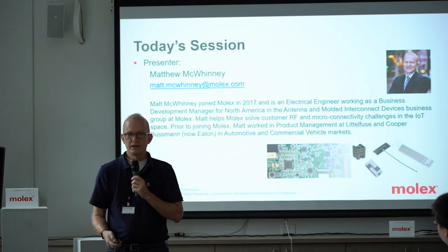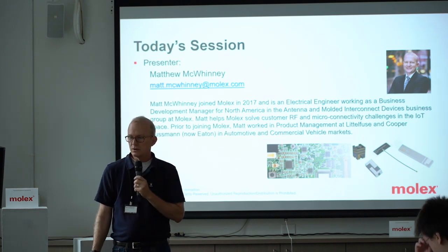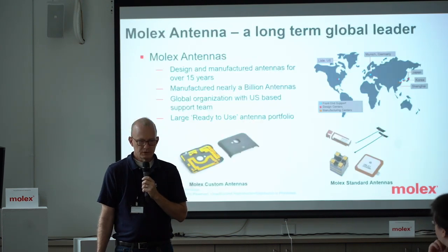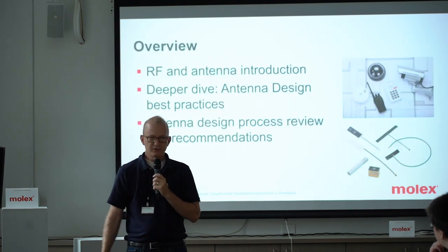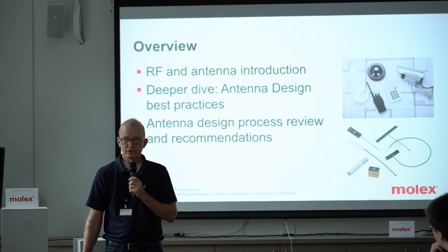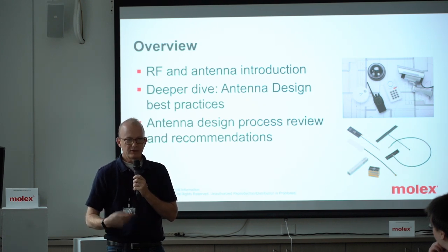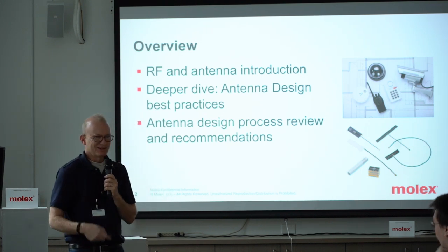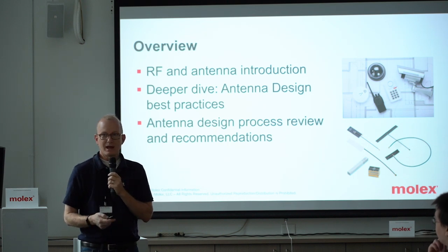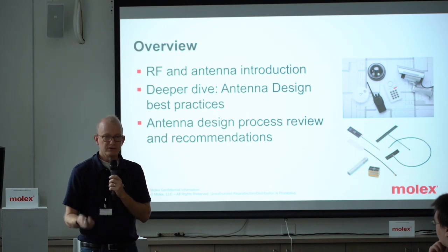The goal here is to provide you and equip you with hopefully some useful tidbits or guidelines that you can use as you're working with or designing antennas into your applications. I'll be going over an overview of RF in general, then types of antennas with best practices, then the design process, and as I mentioned, some of the technologies as a bonus. It goes a little long, but I'm trying to keep it light — this is not product training. I can answer any questions that you might have, so please feel free to ask.